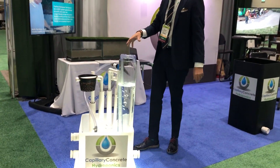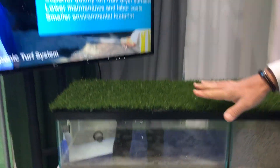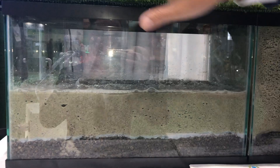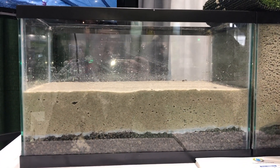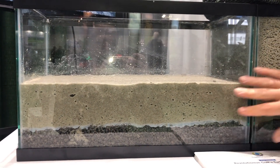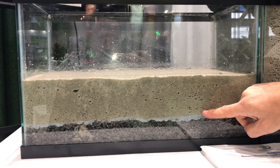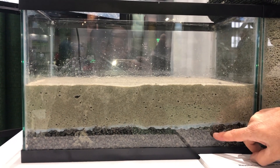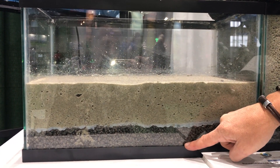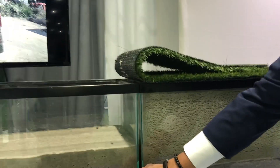This is the actual model showing how the water and the whole system works. I'm lifting the turf here so you can see that every tee or green is divided into two sections. The sand — inert material with no organic material — is placed on the capillary concrete layer. What happens is we pump the water from one of these sections to the other, from one side to the other.